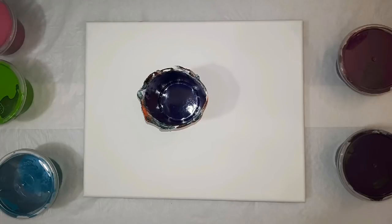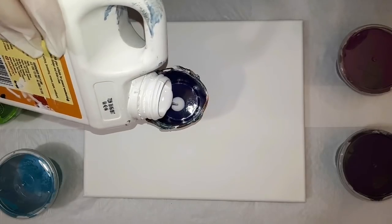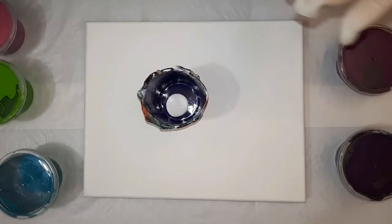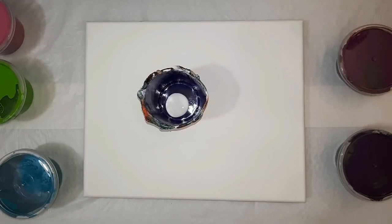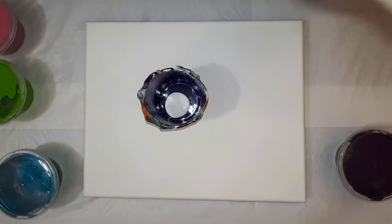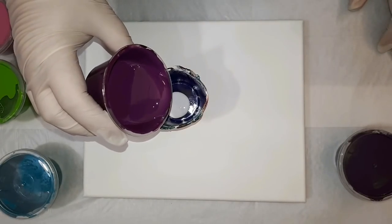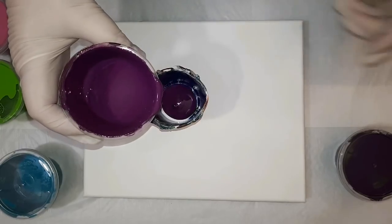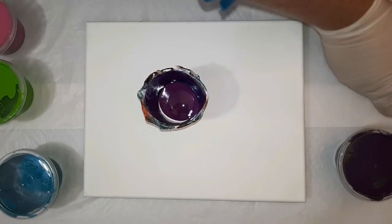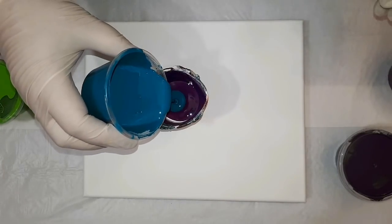This is a cup that I'm reusing. I like to do that when it doesn't leave extra debris on the inside and it's still clean — you can reuse it until it's unusable. A dash of white in the center, and now I'm just going to choose my colors as I feel and layer them into the cup, pouring it in close and trying not to mix it inside, just gently letting it cover the previous color.